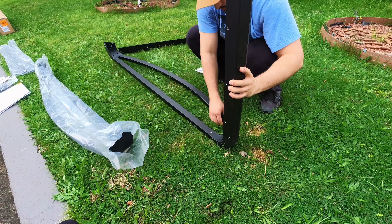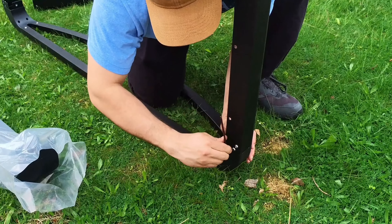Sliding our cross members on, all we will need to do is fasten three screws with the included allen wrench and repeat on the other side.